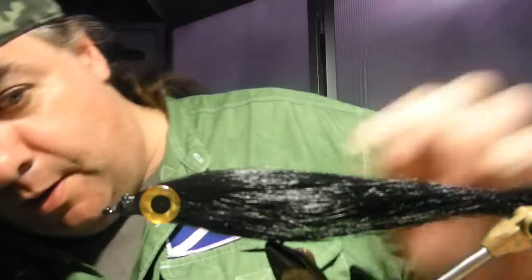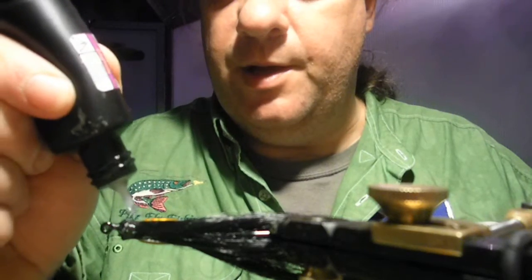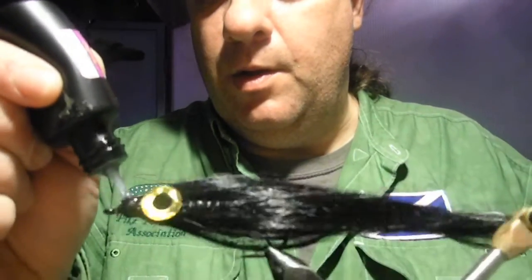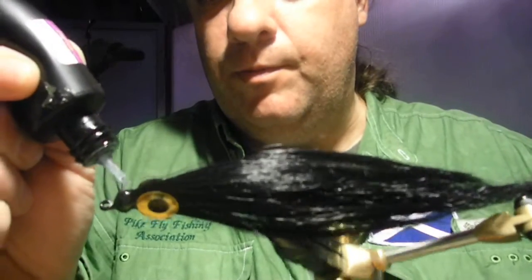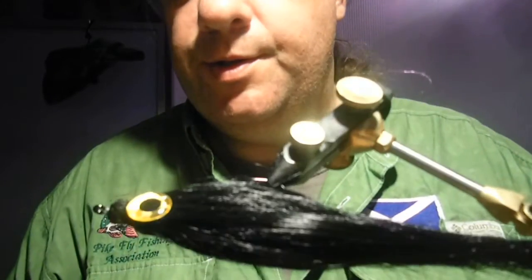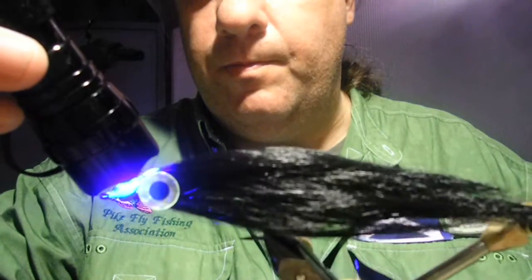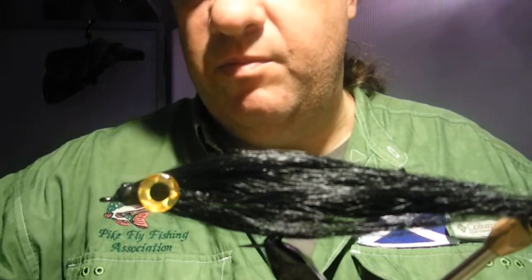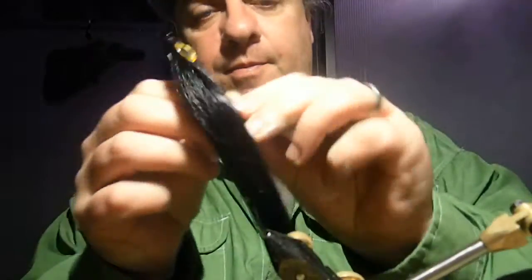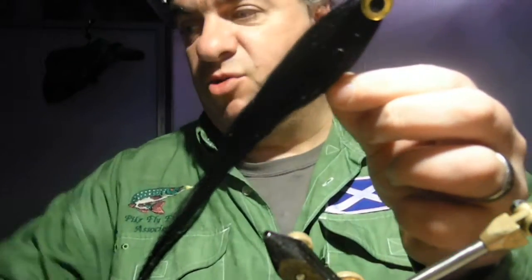Now I'm going to give it a solid head using the tack-free UV resin — just squeeze it out over the top of that head, turn it around, and get the light on it. And that's it — solid. That's your basic black fly right there. A nice big long baitfish profile. You can trim it up if you want.